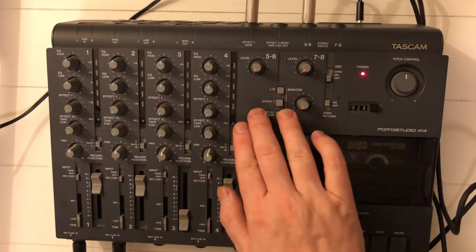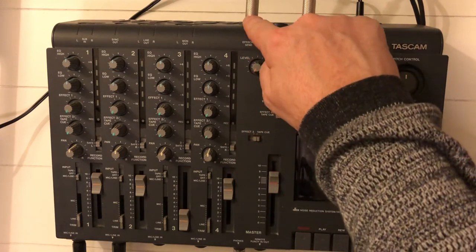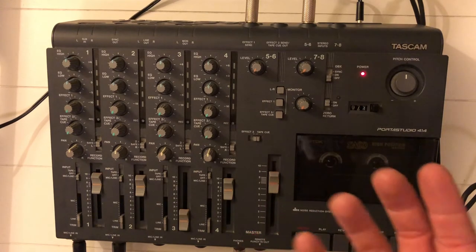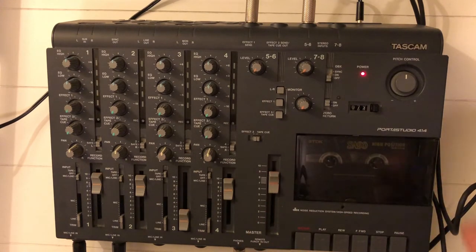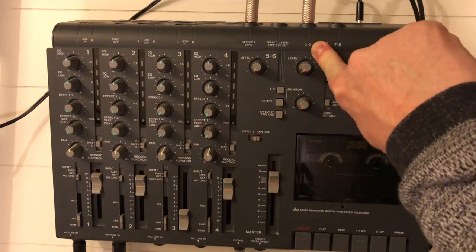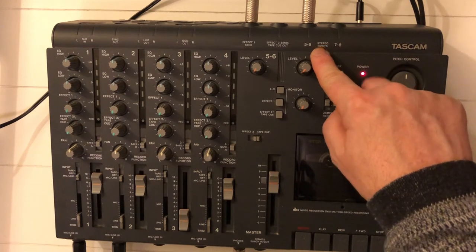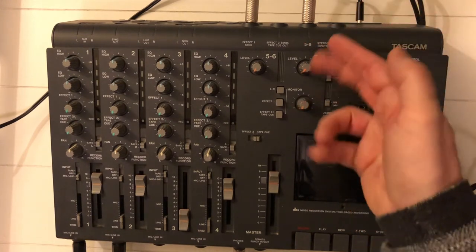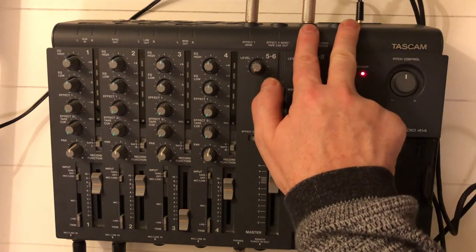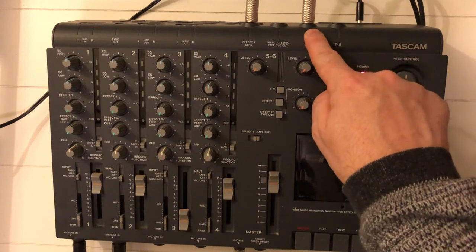So now we've connected the effect output to the input of our effect unit, and the output of the effect unit is coming back into channel 5-6. It's a stereo channel on this recorder. On your recorder it could be a dual mono input, but this one has a stereo input. Let's turn this halfway up.